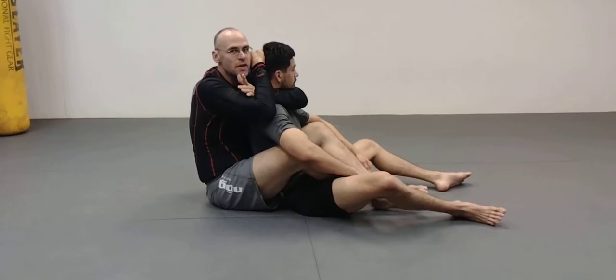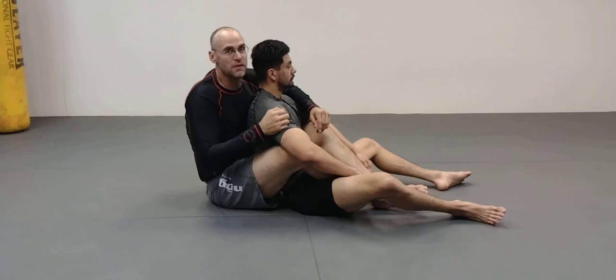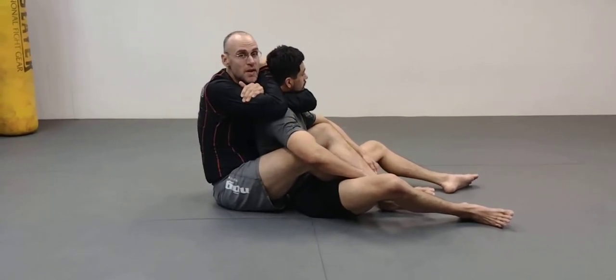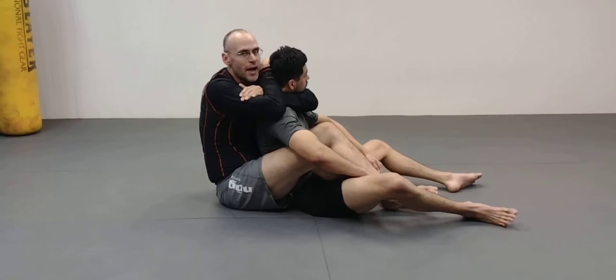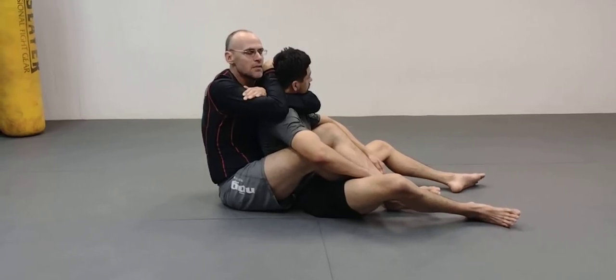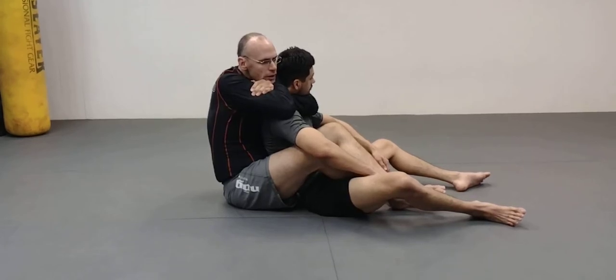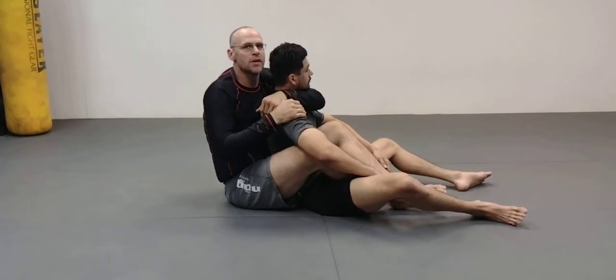Two arms is always enough to squeeze the neck and get the submission. But if I'm using all 255 pounds of me, it's a lot different than just this — even though this is going to be enough if I can get under there. I'm a big guy, I know what I'm doing, I can finish this. But just using my arms and upper body, you saw how long it took him to tap there, right? See the difference?